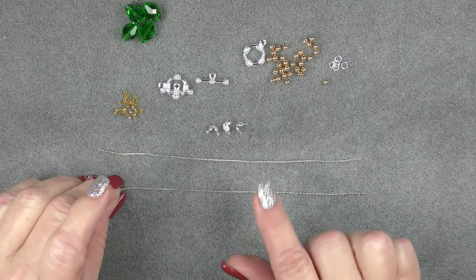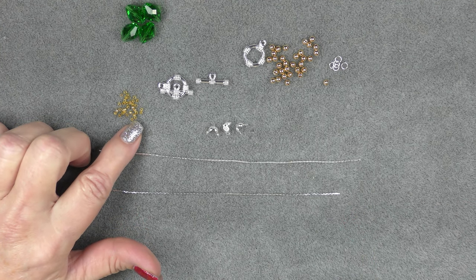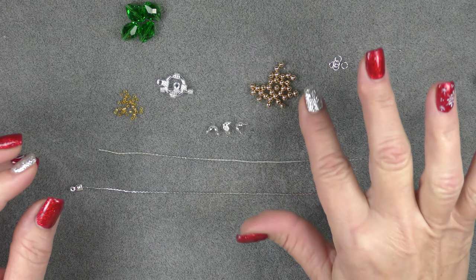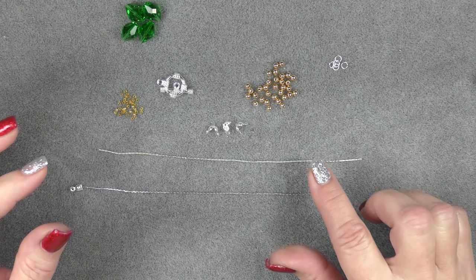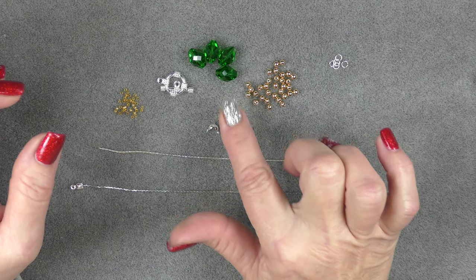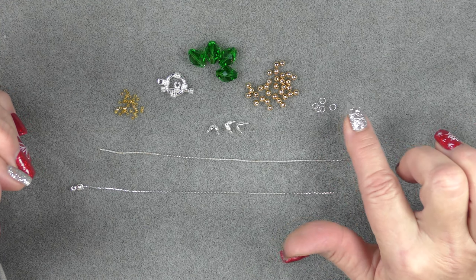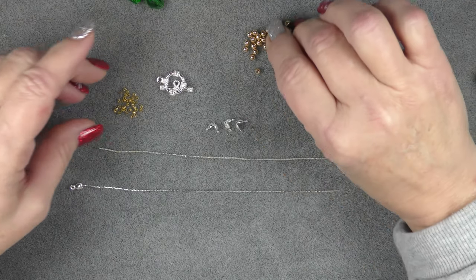We're going to use clamshell ends — you need four of them for the bracelet; I've put one on already. Use size 1 Beadalon round crimp beads and a toggle clasp (a lobster claw works well too). I'm going to use some 3mm spacer beads from the bag — you can use anything you want. Then four of these big green crystals, which are about 13x9 or 13x10. I also have some silver-tone jump rings about 4mm outside diameter. Just a really simple process.